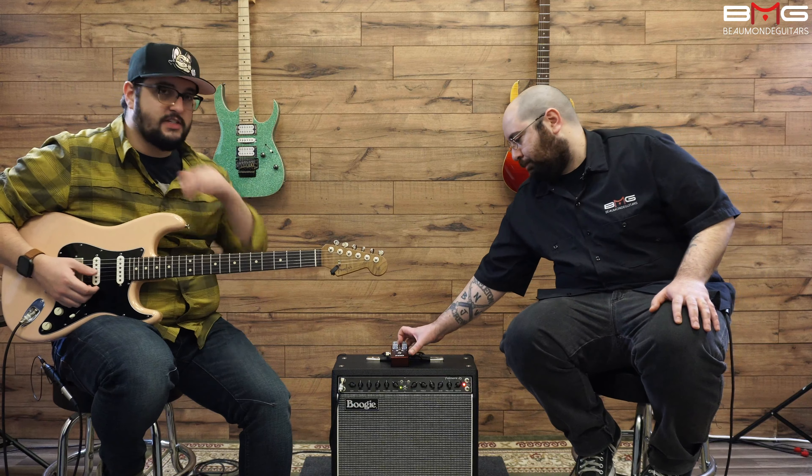Let's do the dip switch demo. This is just the flat response — I'll let you play flat and then I'll switch it over to the mid-bump. Now we'll do the scoop. There's a huge volume difference — everything changes: the volume level, the tone. That dip switch does a whole bunch.